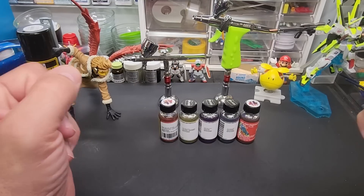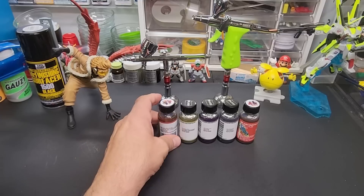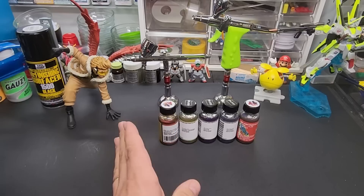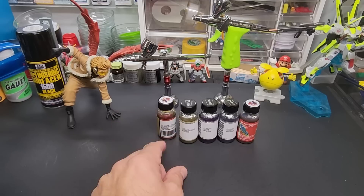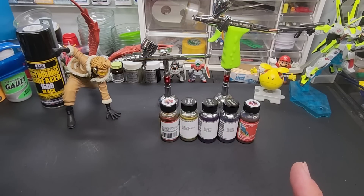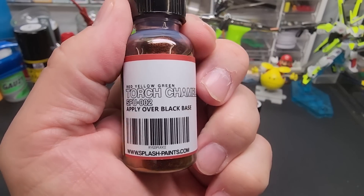Welcome back to the bench. Today we're testing Splash Paints' color shift line — they call them chameleons for the most part. I had a couple more but they're discontinued and hard to find, so they're not included. I checked the website and all these are still available. Let me show you what we've got.